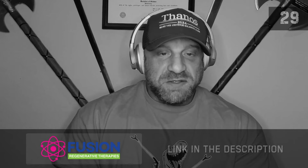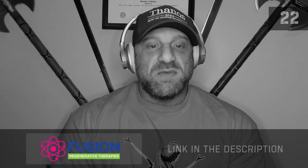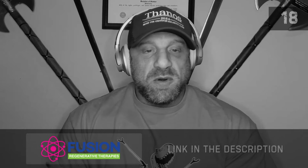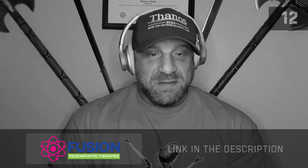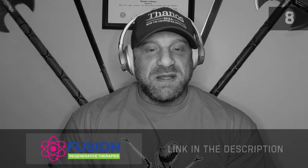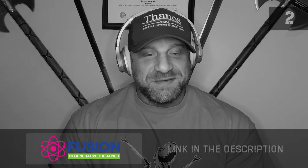I'd like to thank our sponsor, Fusion Regenerative Therapies, where I am the director of human performance. This is the practice in which I practice medicine. I can order and read your blood work and help you with therapy as needed based upon the results. Please click the link to get a consult with me so I can help you optimize your performance.